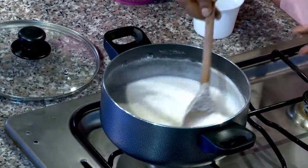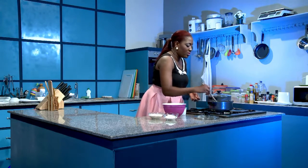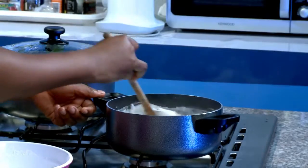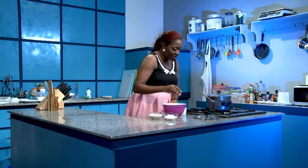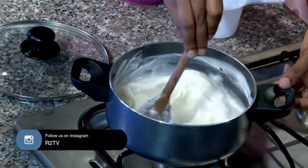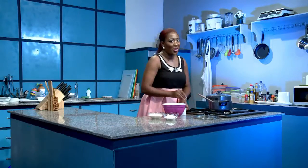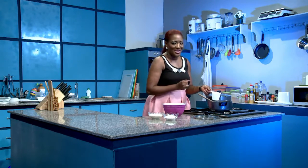So you can see it begin to thicken — it's looking really nice and creamy as well. I might have to thin it out with some water because it's beginning to look maybe a bit too thick. So I thin it out, incorporate everything. Then we'll go on a quick break, and when we get back we'll plate up, taste the food, and I'll give you the tips for the day.